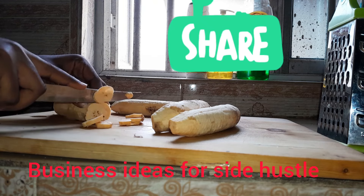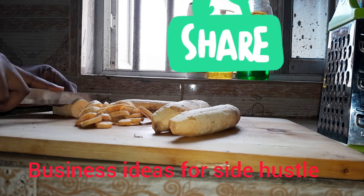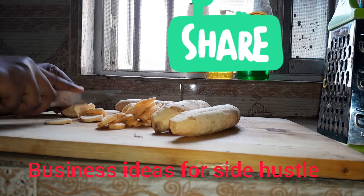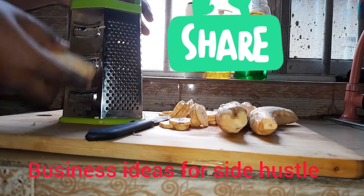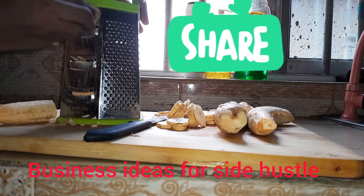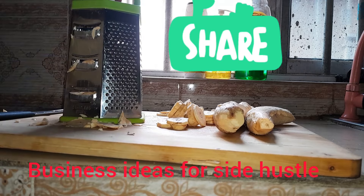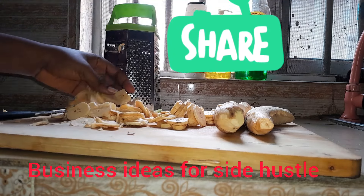We'll be cutting our plantain using two methods. We'll use a knife to slice into smaller sizes, and also this grater — you can see the slicer on my grater. However, I'm not too comfortable with the grater because it makes some of the plantain pieces break.